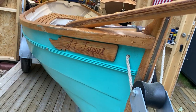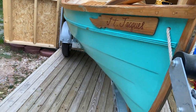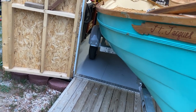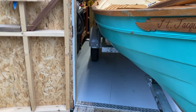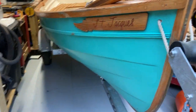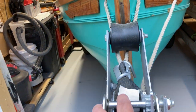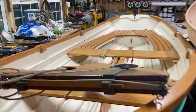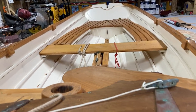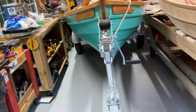Even though the varnish on the cypress might dissuade them a little bit, we know from working with a lot of cypress on Barbara Sheila that unvarnished cypress was no problem for them — those little suckers can drill some of the straightest holes you've ever seen in unfortunate places. We haven't noticed anything on St. Jacques yet. We did go buy some carpenter bee traps to encourage them to go to other parts of the property. Now we've got her inside — the rain can start.